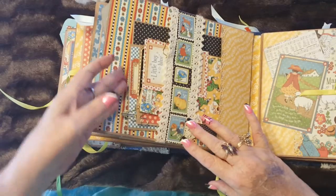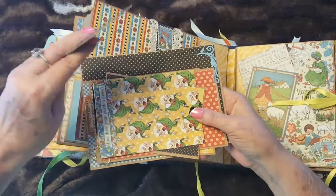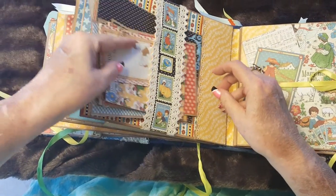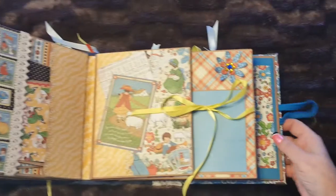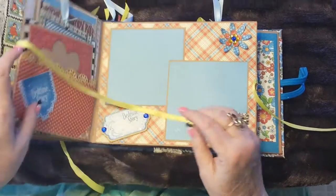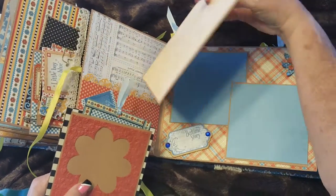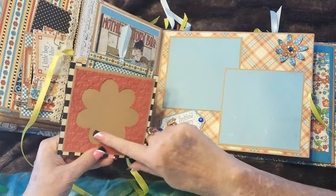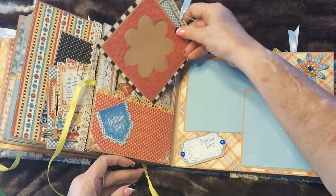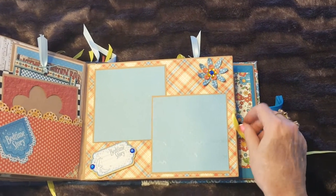This is a belly band with a pocket, and all of these are photo mats for various sizes of photos — you just store them in here and keep them in the pocket. This page opens up and is decorated to a pocket page with two mats for photos and journaling, plus another photo mat inside. On the other side, it has two stationary mats for additional photos.